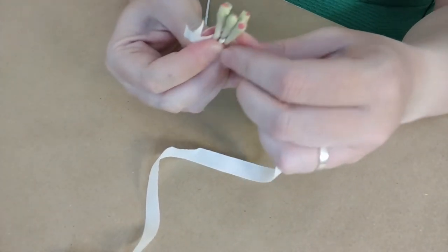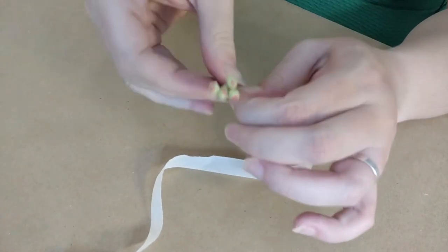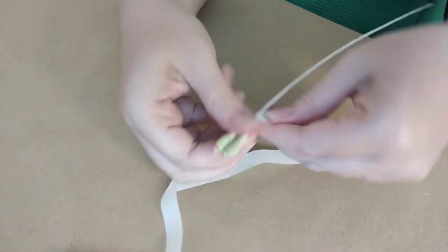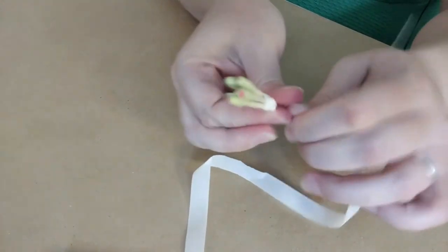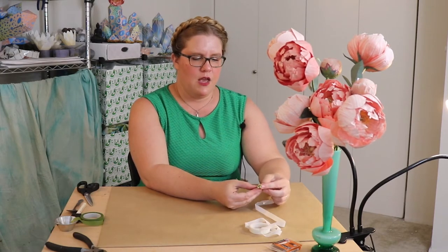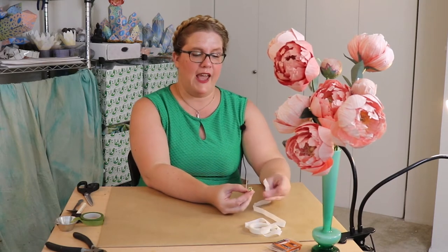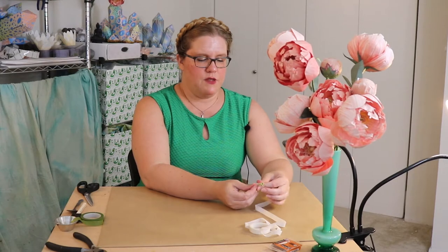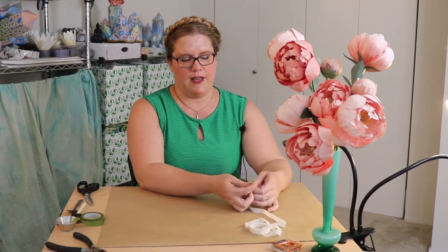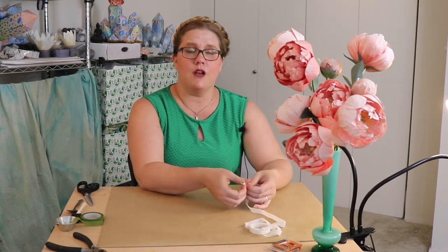I'm having a little bit of allergy issues today because of the wildfires. So I am just securing those Q-tip pieces. They might feel a little bit loose, but if it does, just keep on going with the floral tape and it should tighten up. I think the extra bulk that the Q-tips create does make it a little bit easier to add on the petals later. So that's just something to think about, but they're definitely optional.